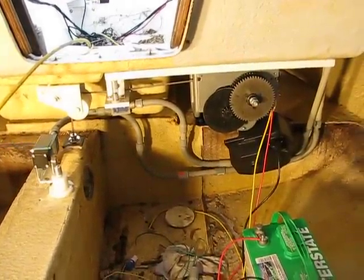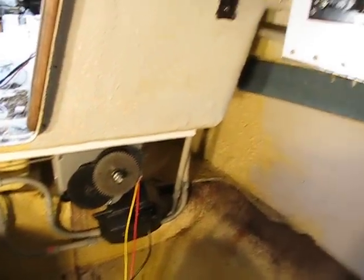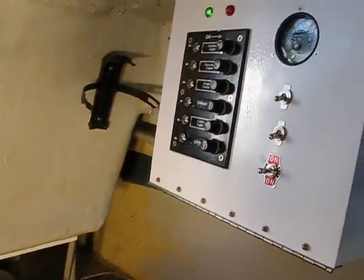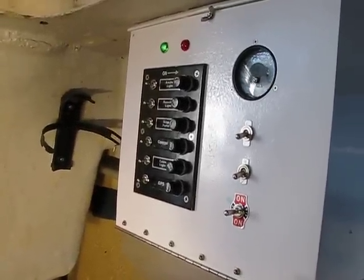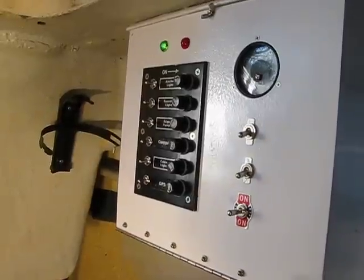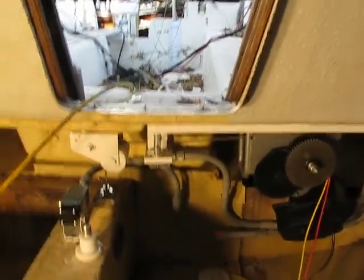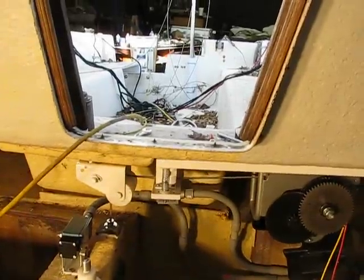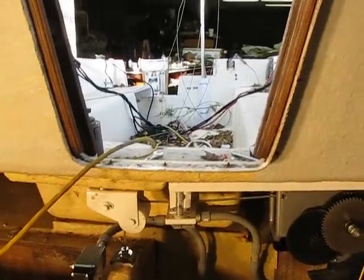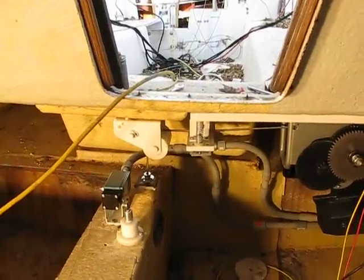I finally got the red light and green light installed. You can see up there the green light is on, and that means it's in the up position. As soon as it transfers down and comes off of the up micro switch, the red light will come on.